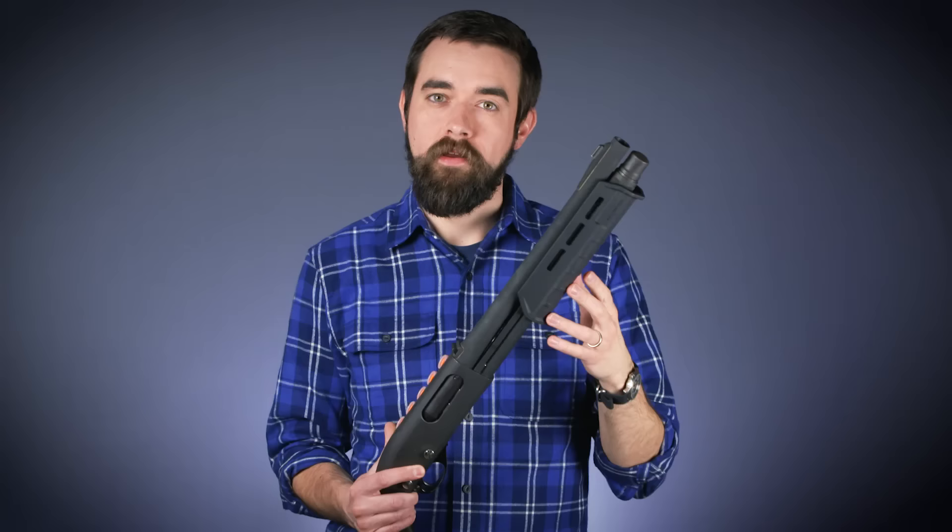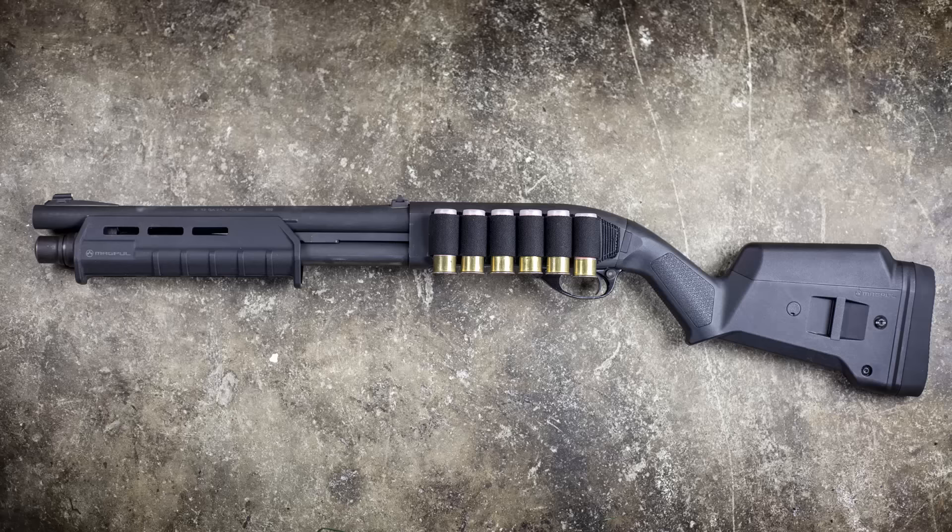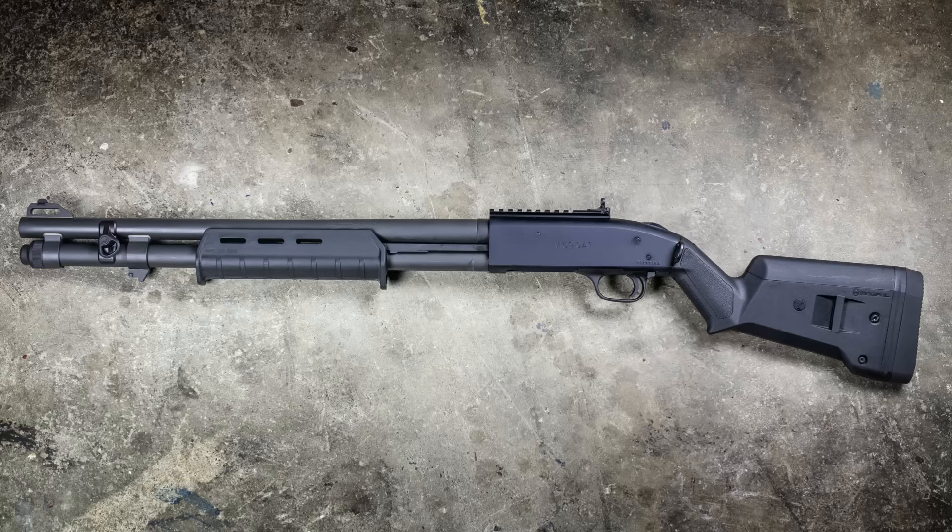I'm also going to leave the magazine tube downloaded by one round. This tube holds five rounds, but I'm only going to leave four in there. These pump action shotguns are extremely reliable, but when they do fail, one of the things that tends to fail is the magazine spring — so I don't want that spring to be under any more pressure than it has to be by leaving it fully compressed for long periods of time. With a shotgun this short, that means I've only got four rounds ready to go in cruiser ready condition.